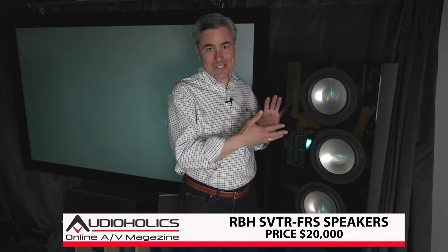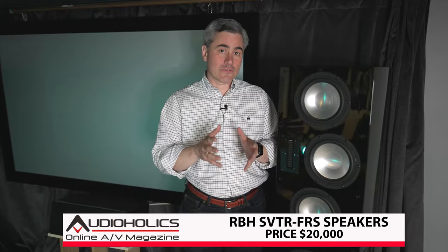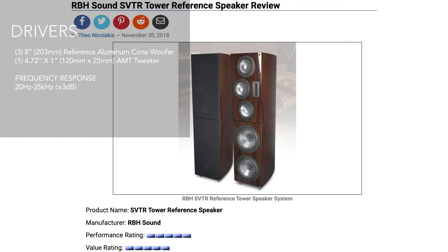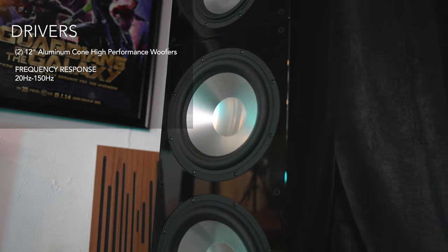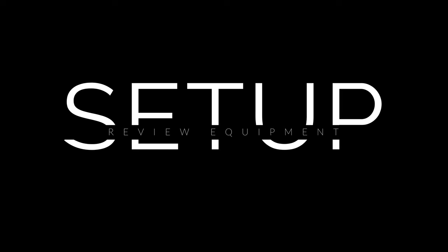These are the RBH SVTR towers, which I've reviewed for Audioholics and have been one of my reference pair of speakers ever since. What makes them special is you have a monitor tower on top with three woofers, and the base module down here is the RBH reference subwoofer. These are bolted together with a steel plate that keeps everything cushioned and taut.